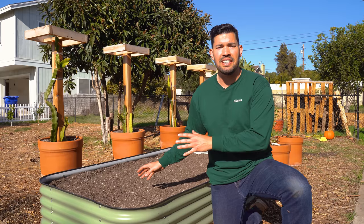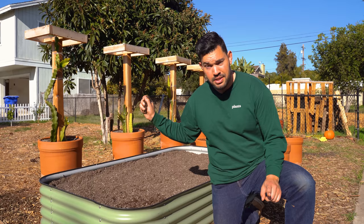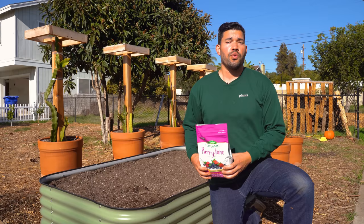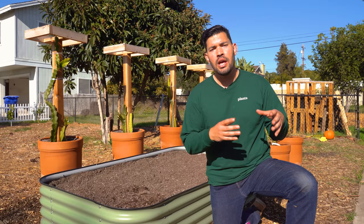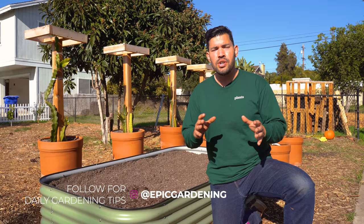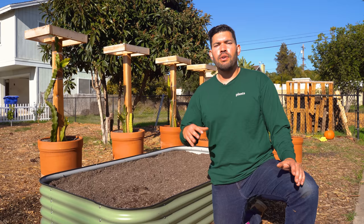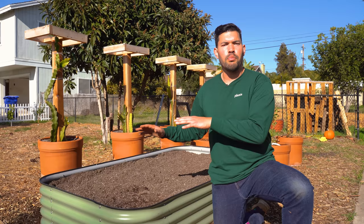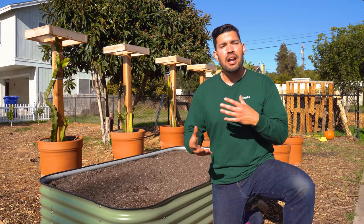For soil, I filled this up with a relatively standard raised bed mix, but the secret ingredient I'm adding is Berry-Tone from Espoma Organic, the sponsors of this video — I put in an entire bag. Strawberries aren't like blueberries needing a 4.5 to 5 pH, but they do prefer slightly acidic soil — somewhere in the 5.8 to 6.4 range, which is a little more acidic than your average vegetable crop. The Berry-Tone helps lower the pH and provides a lot of the nutrients they need. Good soil, modify it slightly toward acidic, and you're good to go.